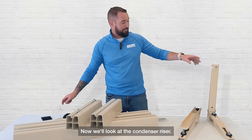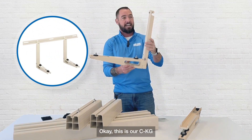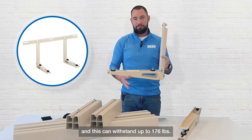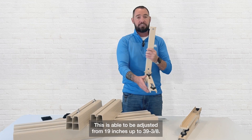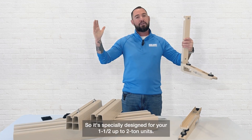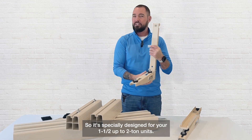Now we'll look at the condenser riser — the CGK. This can withstand up to 176 pounds and is adjustable from 19 inches up to 39 and three-eighths inches. It is specially designed for your one, one and a half, up to two ton units.